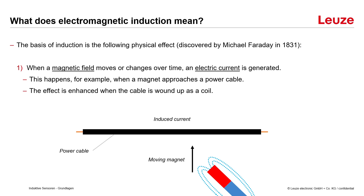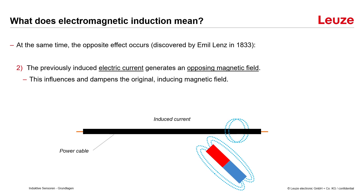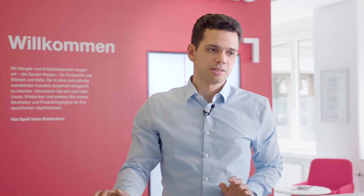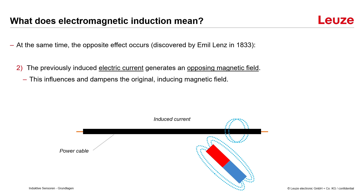This happens for example when a magnet approaches a power cable. The effect is enhanced when the cable is wound up as a coil. At the same time the opposite effect occurs, discovered by Emil Lenz in 1833: the previously induced electric current generates an opposing magnetic field, which influences and dampens the original inducing magnetic field.